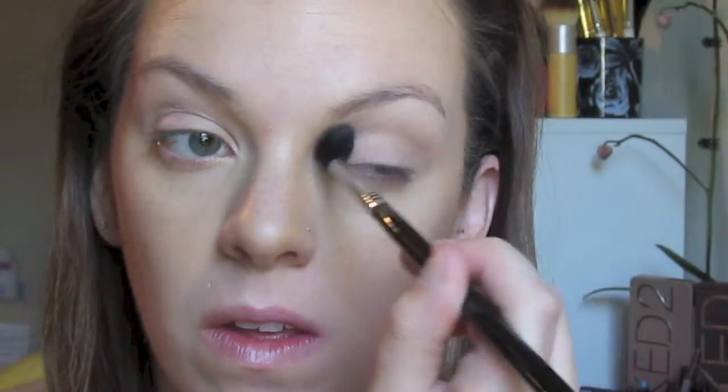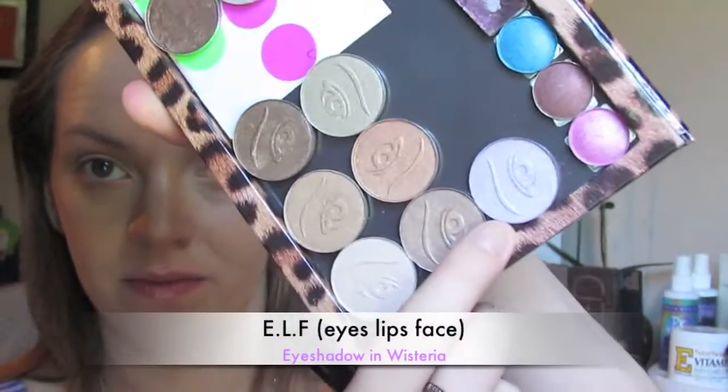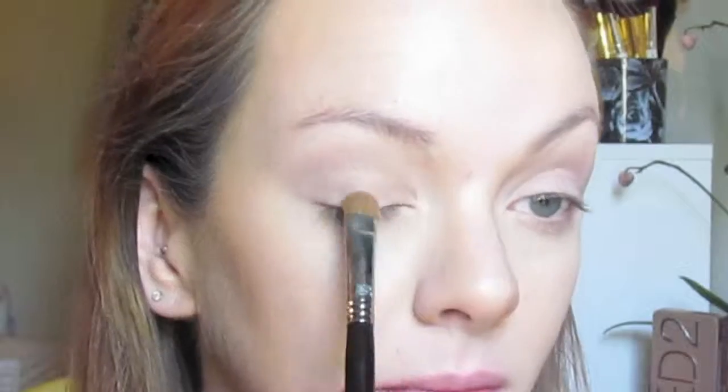I'm going in with MAC's Paint Pot in Painterly — my always go-to, this never fails for me. I have been trying the ELF one recently but I'm not a huge fan. I'm using all ELF eyeshadows here. This is the ELF eyeshadow in Wheat, and I'm going to blend that into my crease with a Sigma brush as the blending color. Then I'm going to go in after that with a very nice purpley ELF color called Wisteria — this is a gorgeous, gorgeous purple color.